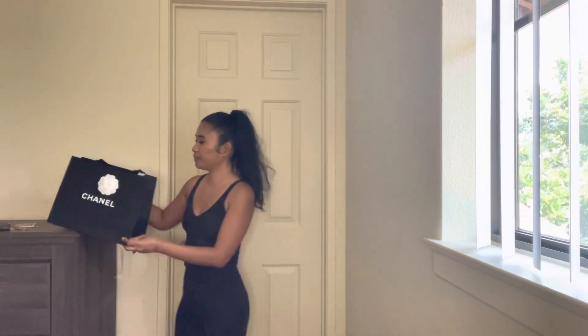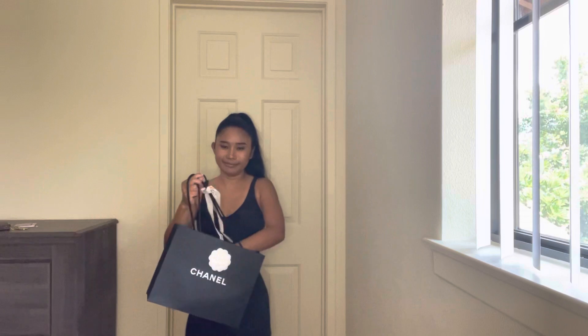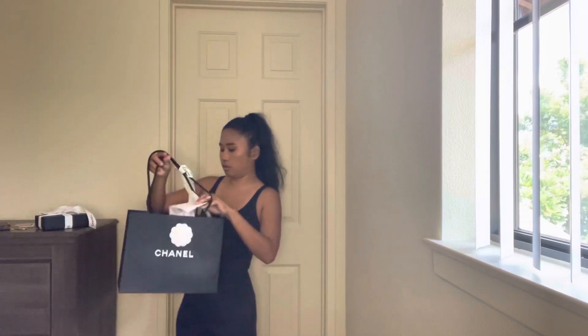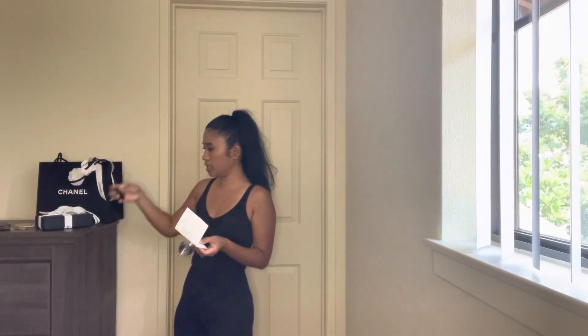Before we do the unboxing, I'll go ahead and show you the receipt and how much it costs, because we all know that Chanel prices increase every year.